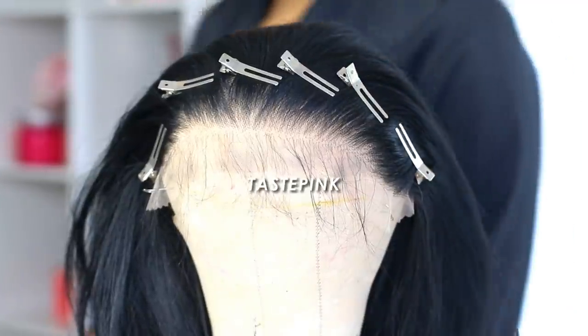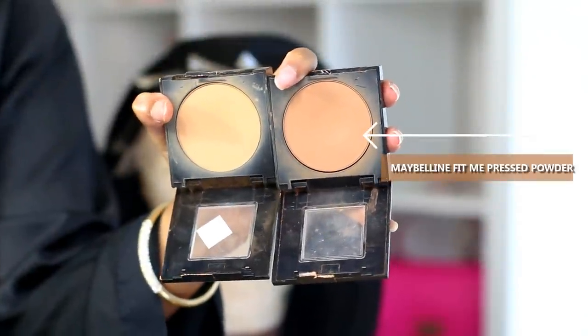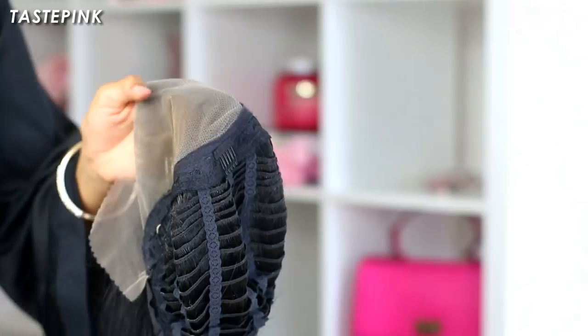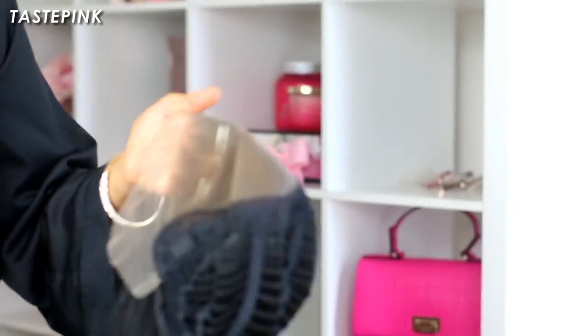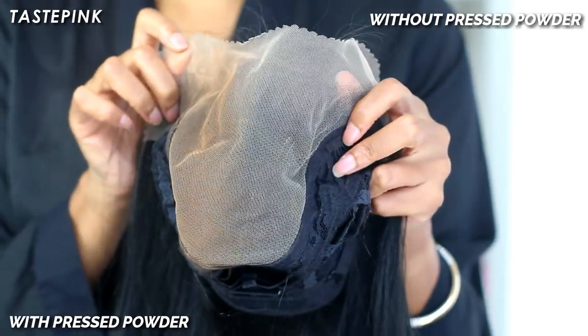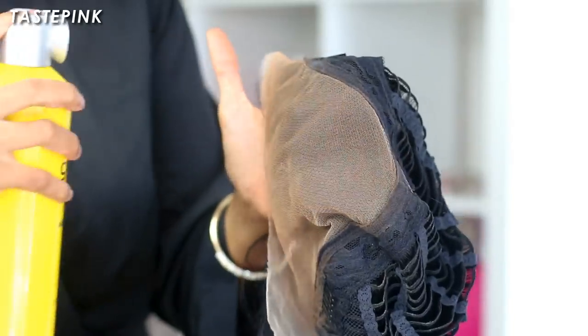Now, about that ashy lace — I had to go in with my Maybelline Fit Me press powder in 334 and 355. I'm going to combine these two and use a very fluffy brush to apply this to the lace. You want to go deep into the lace at the base near the crown and bring it forward and around the ear tabs. The press powder gives a much more realistic-looking lace tint. You can use lace tint spray or foundation, but make sure you use some free spray to set it in place.